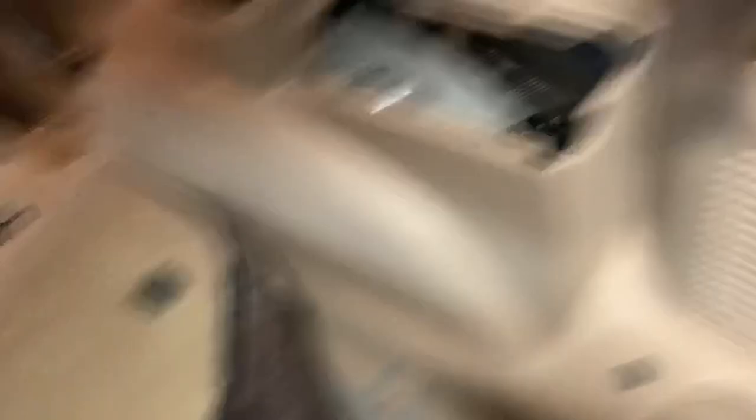Once you do that, you can pry your carpet up to access these two screws here. From there it's all about just popping and prying — it pops out fairly easily. You have one attachment for an outlet there; detach that and you are good to go.